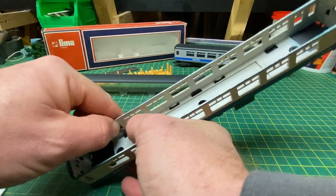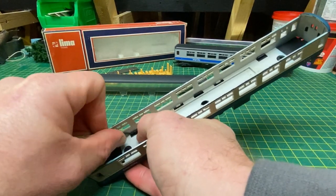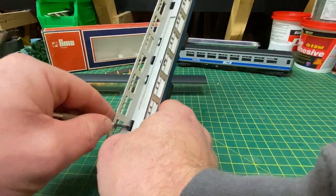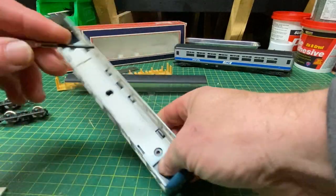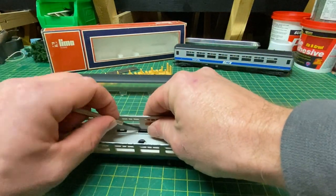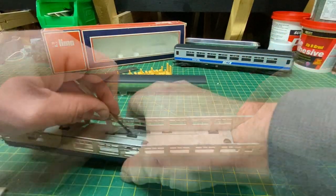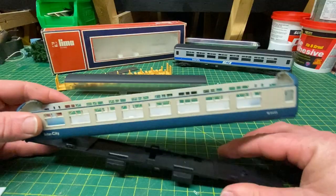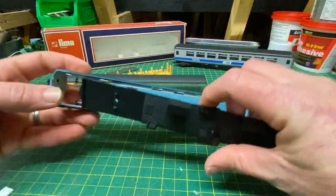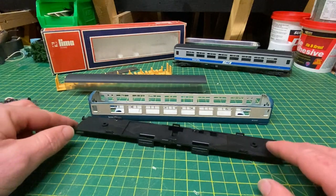With careful prising, moving that little tab forward, we should be able to pop this out. Easier said than done. Once you get the first ones going the rest do become a little bit easier. So that's us all broken down into our individual components.